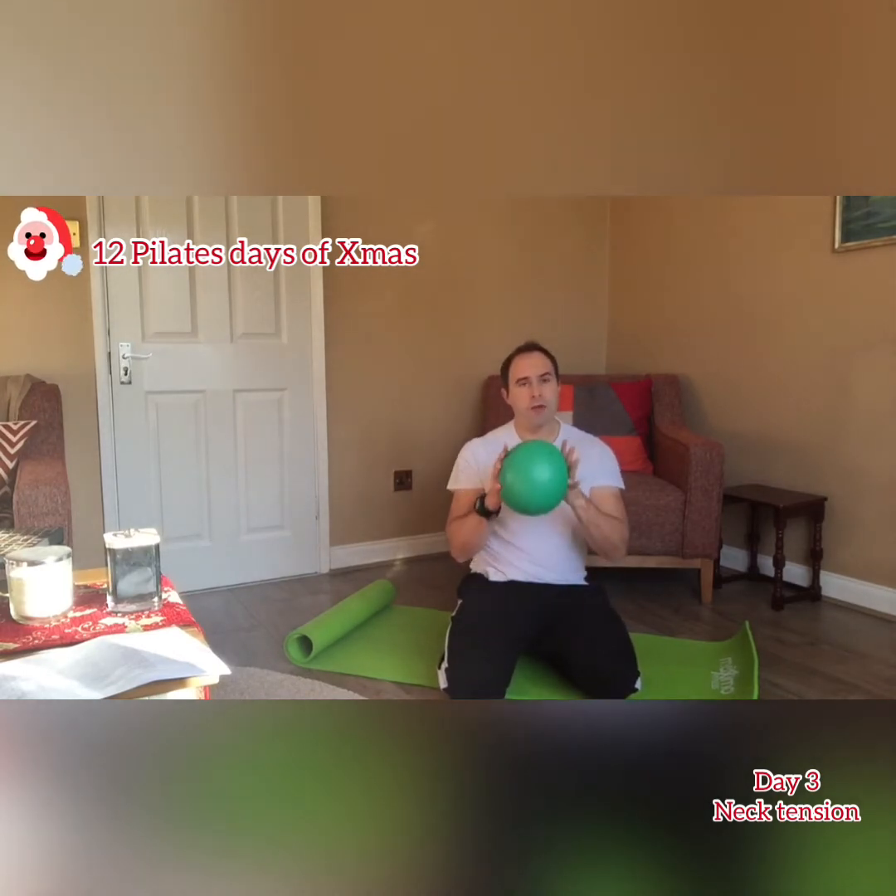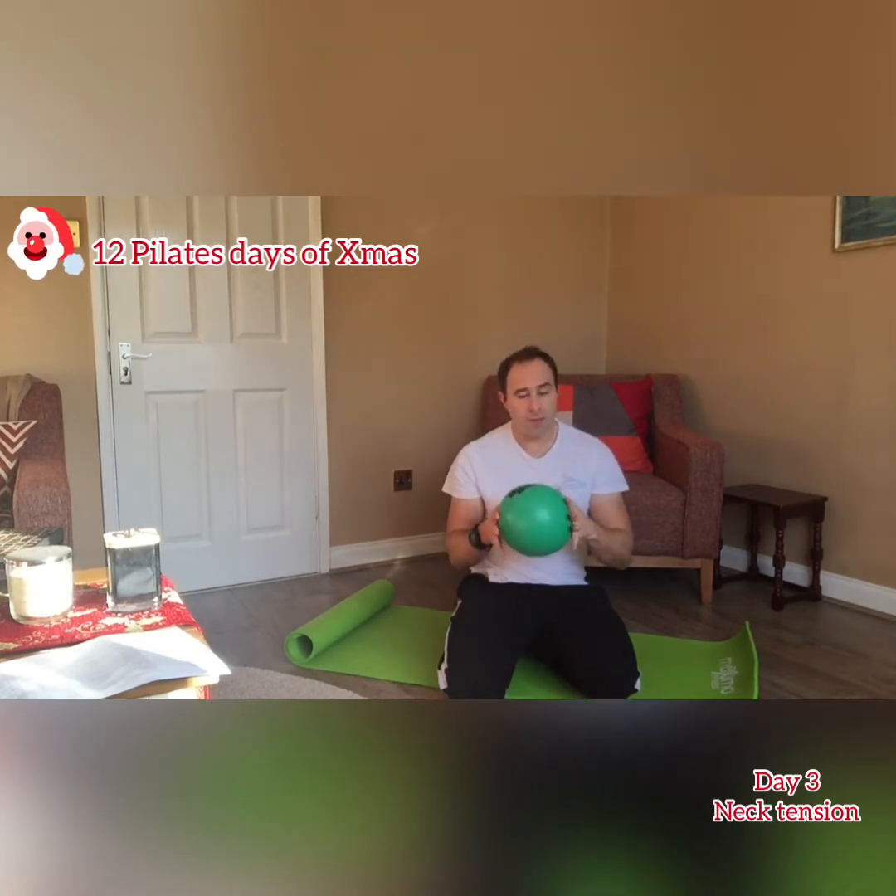So we're going to help with that and we are going to apply a little bit of equipment. Highly recommended is one of these — a bender ball. They're very soft and very good for cushioning your head and your neck at the same time. You can use a pillow if you don't have one of these, but these are a very good investment.